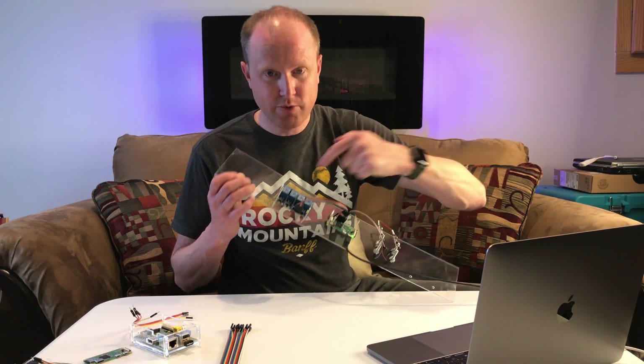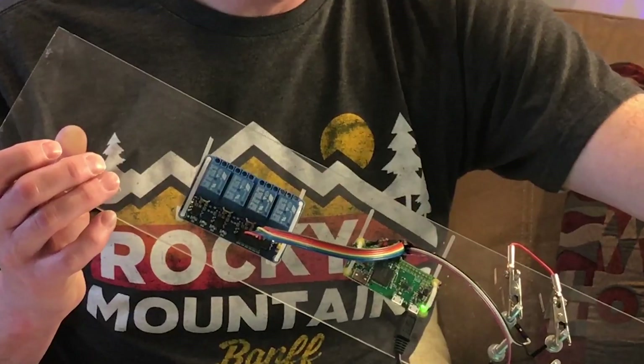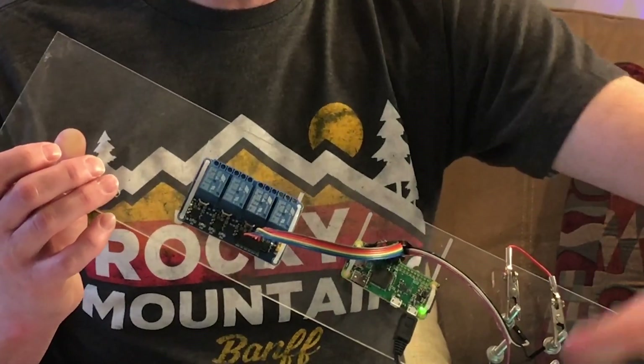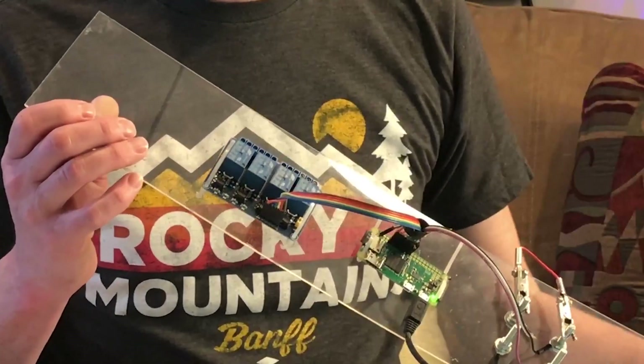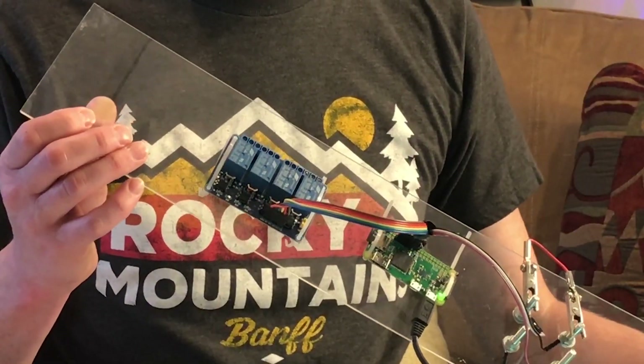Once again, if we enter our password and watch the relay switch — enter the password 12345678 and click the house — it's going to trigger the relay opening and closing the garage door, which is exactly what we want to do.